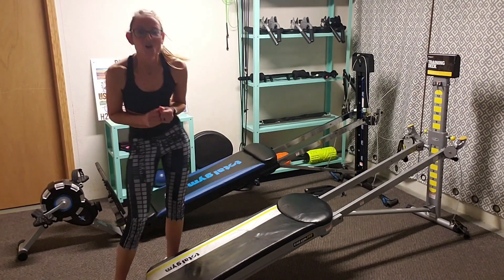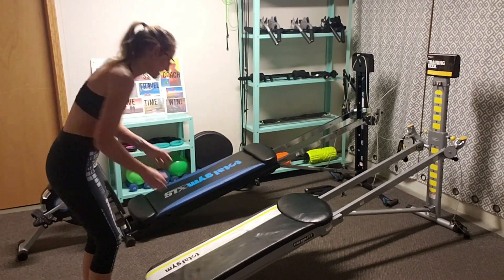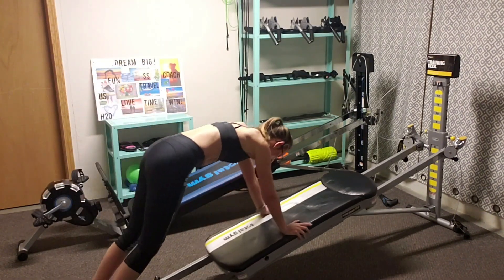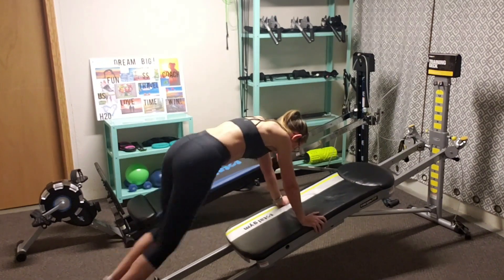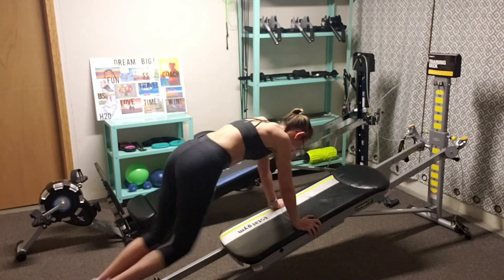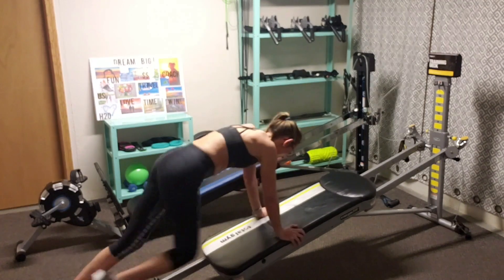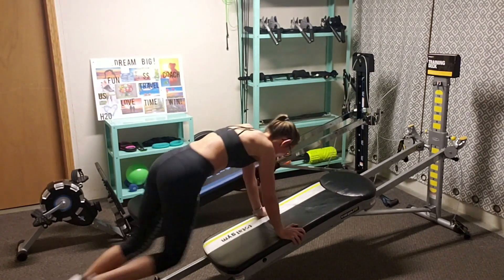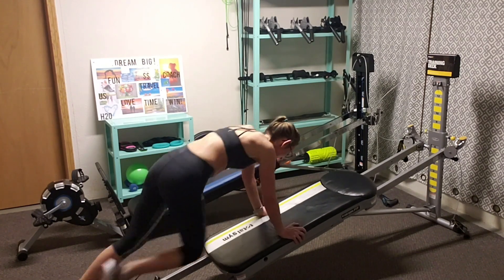We're going to end with number five, which is the mountain climber. Gotta love it — some more core work. Really works the body. We're going to roll on out, get stabilized. Here we go. Great job.